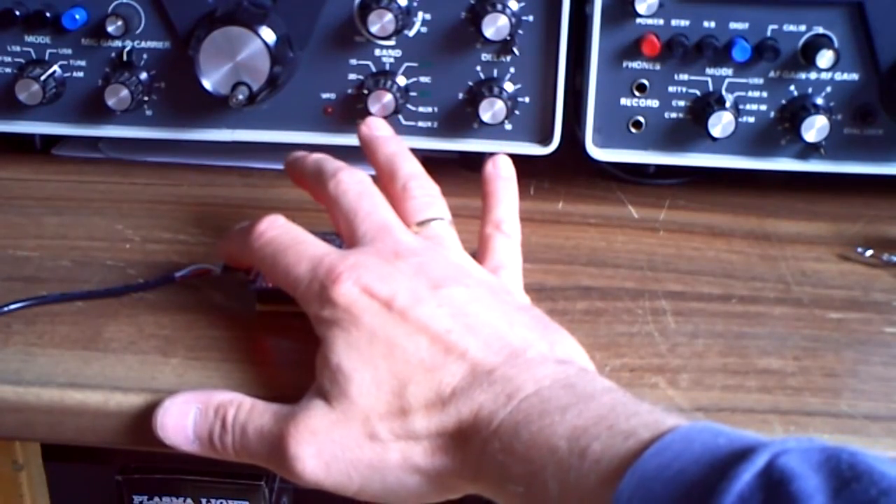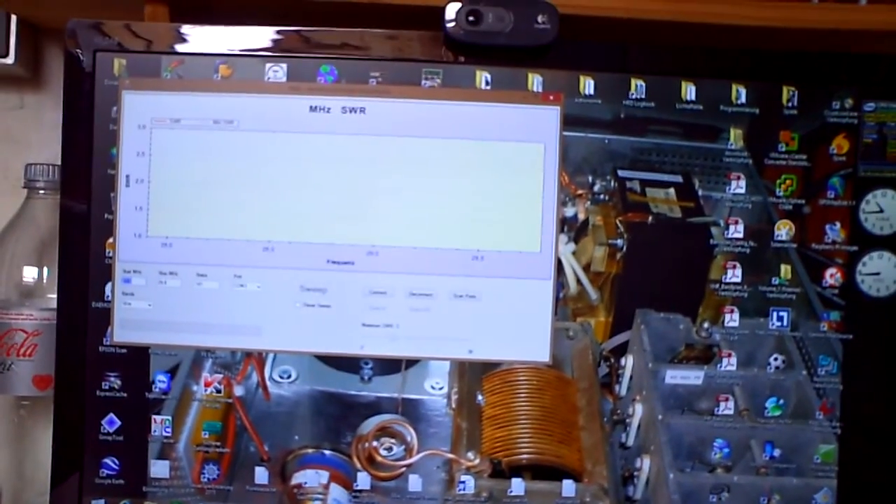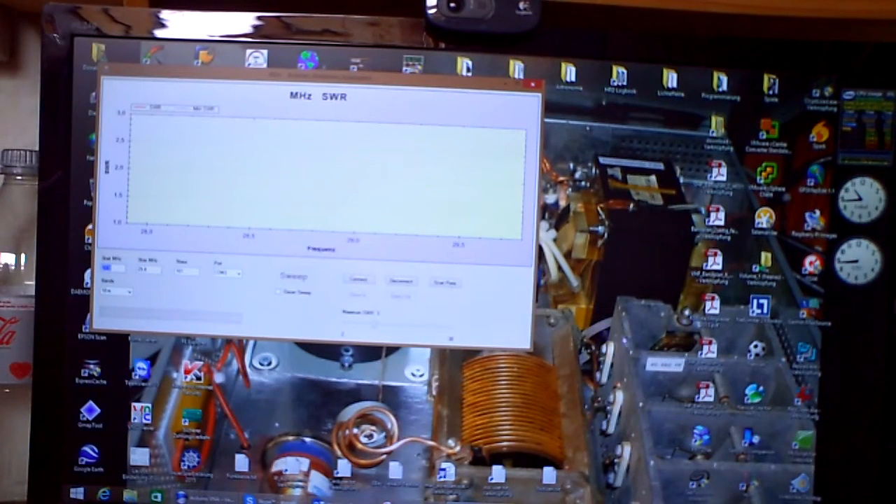It is connected via USB cable to my computer, and there is software for it. So let's see what we can do. We must first select here — it's COM4. Then I can adjust here the maximum SWR.